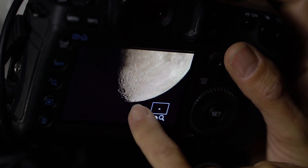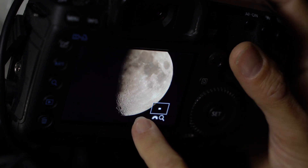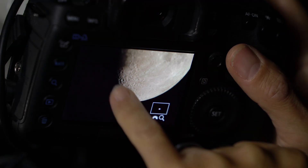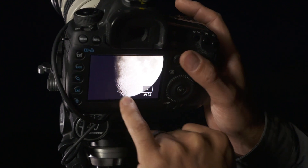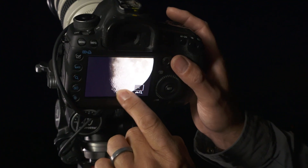I can see the craters on the moon right at the top there, the mountain range coming down here, and then further down some of the other stronger craters. That's why this waxing gibbous stage or phase of the moon is a really good one, because the light is coming from the side.